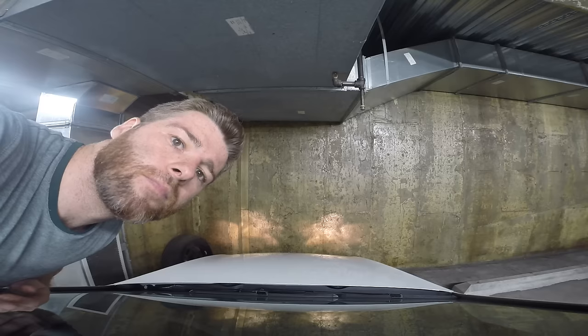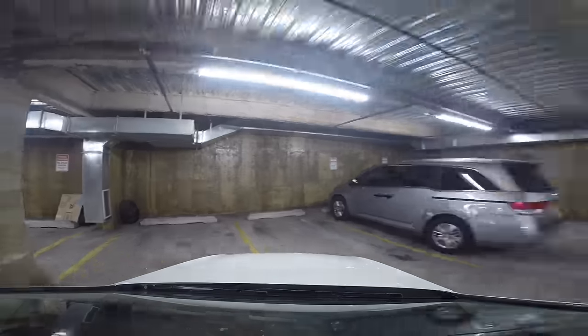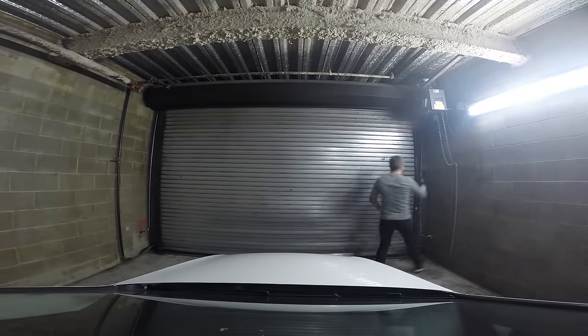The next day I hired a zip car to get to the wood shop. Up until this point I've been getting a 45-minute subway ride each way and carrying the wood on the train, but this time the formwork was just too heavy so I had to get a car.